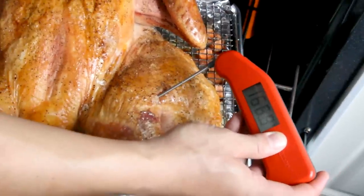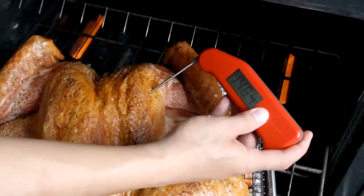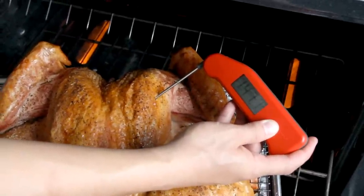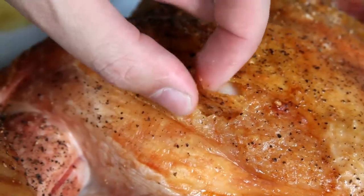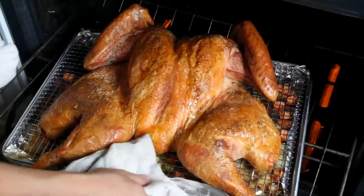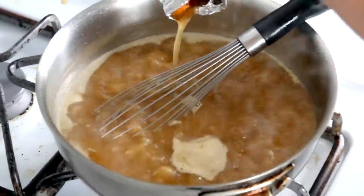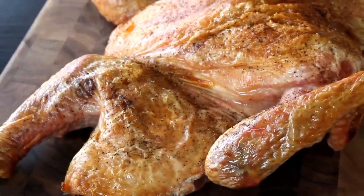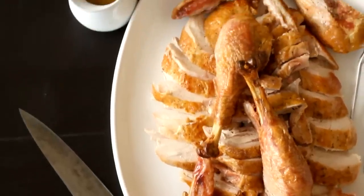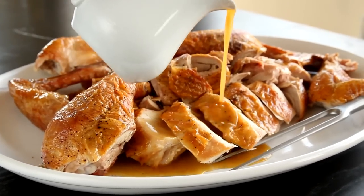When your turkey is approaching the 75-minute mark, start checking its temperature. I like my breast meat at around 145 to 150 degrees, which is technically lower than the government recommends, but the extra juicy meat is well worth the minimal risks. When it hits temperature, take the tray out of the oven, whisk the drippings into your gravy, and wait about 20 minutes for the turkey to rest before carving and serving. Who really needs a large centerpiece when you've got a platter full of perfectly cooked meat and crisp skin? I promise you, your guests will not miss it.